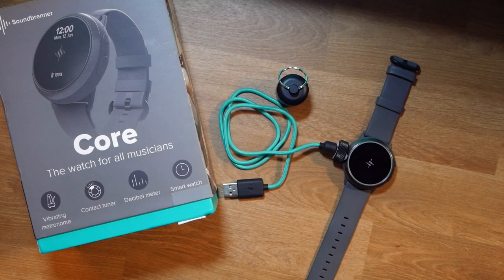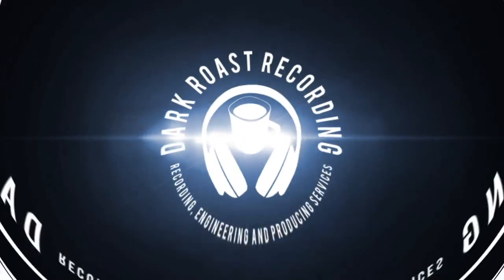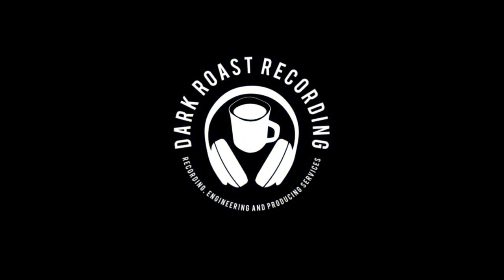Thanks for being here. I just wanted to have a look today at the Soundbrenner Core SmartWatch Flash Metronome. I picked one up, gave it a shot, had a few use cases for it, and I just wanted to tell you guys what my thoughts and experience was on it. Hopefully this will serve not as a determining factor whether or not you should pick one up, but just to show you what my experience was with it.